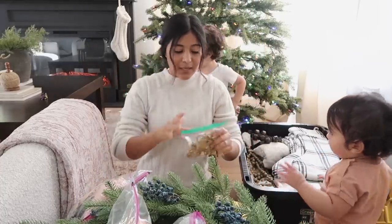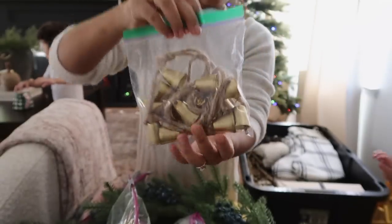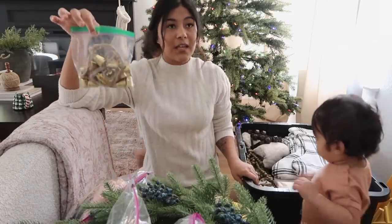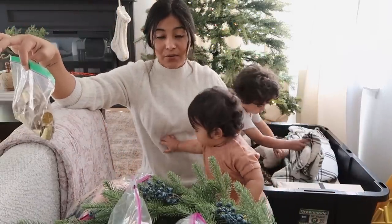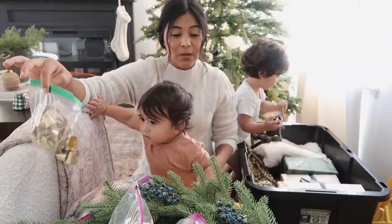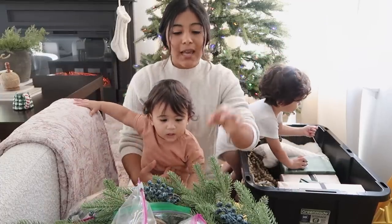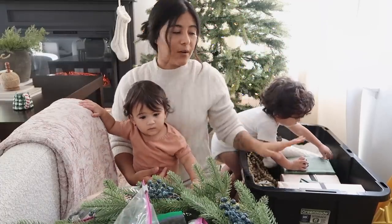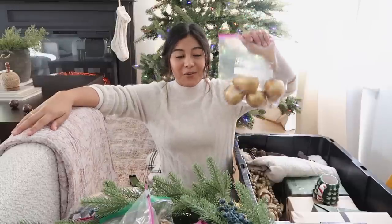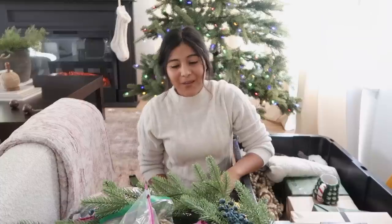Then I have my bells — like I said earlier I do want to use these on my fireplace. These are from Hobby Lobby. I'll link them for you guys if I find them. They also have some beautiful vintage-looking bell ones on Etsy and at Michael's, which I'll link as well — it's only like $20 with 50% off right now, so totally worth it. It has different shapes of bells and they just look so beautiful. I have two of these bell garlands from last year.